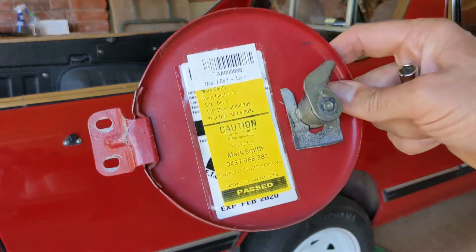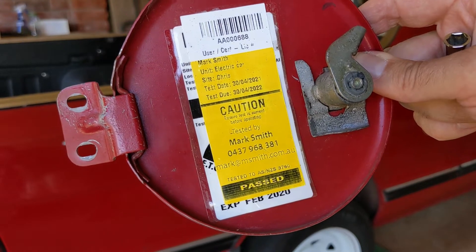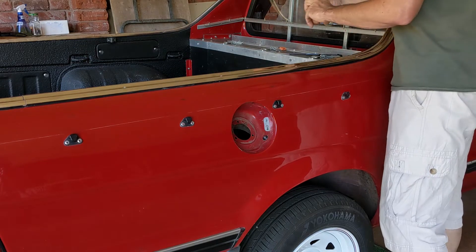There's my electrical tag so that I can plug in at work — everything has to be tagged at work, including a car.